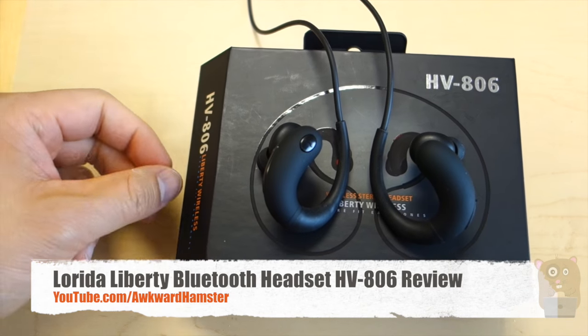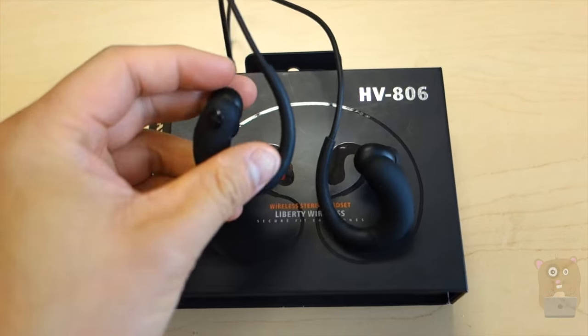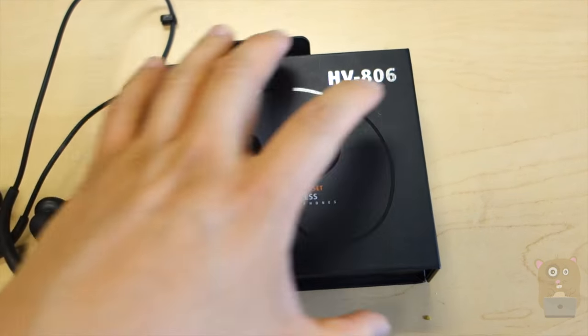Hi, welcome to Oka Hamster. Today I'll be reviewing the Liberty Wireless Headphones model HV806. Here's the unit, and this is the box that it came in.